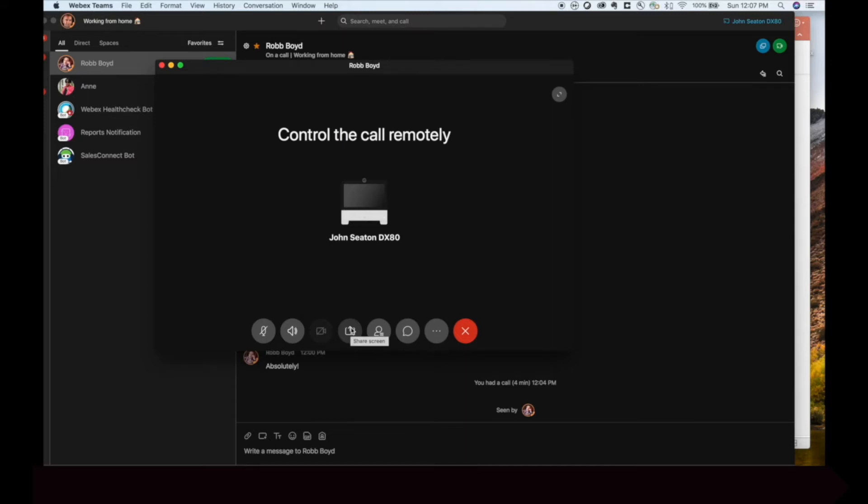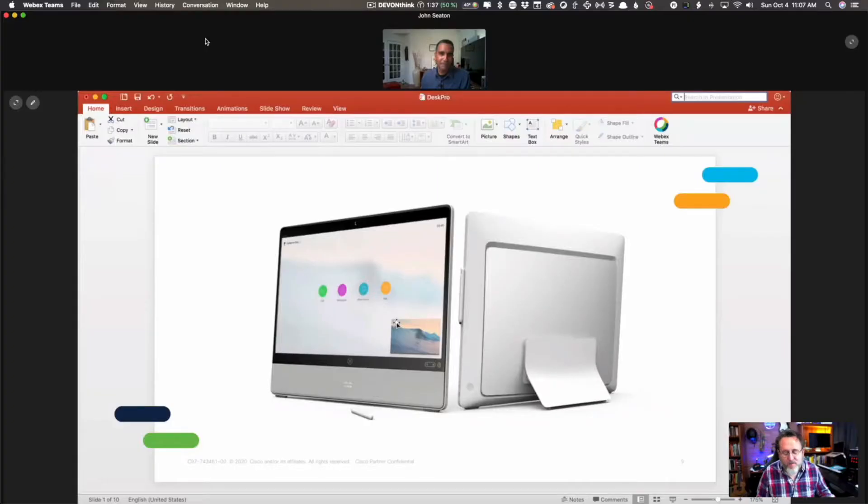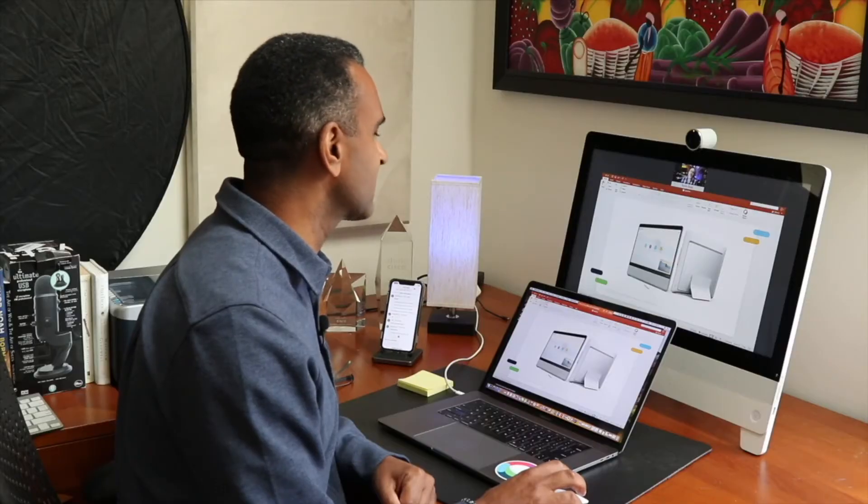Matter of fact, I want to show you something that I'm getting in a couple of weeks that you might be a little bit jealous of. You're getting the Desk Pro? Yeah, the Desk Pro. I'm getting one of those in a couple of weeks.